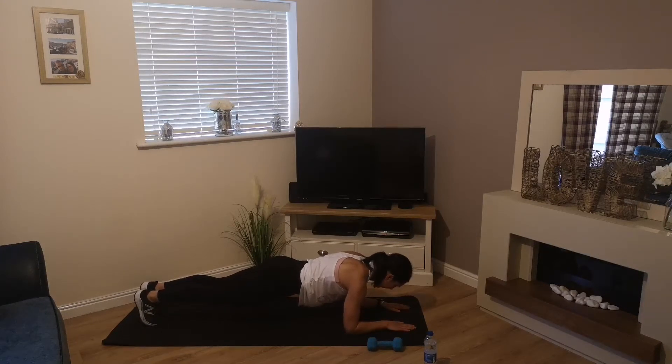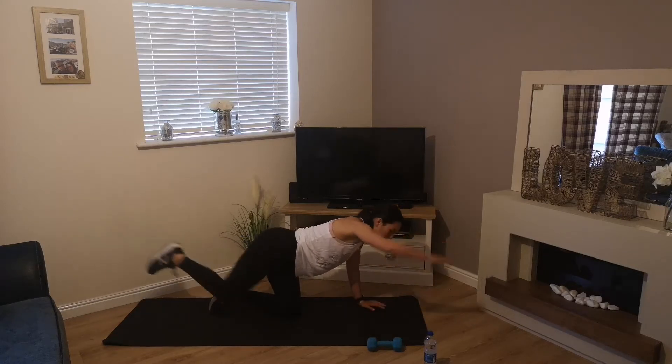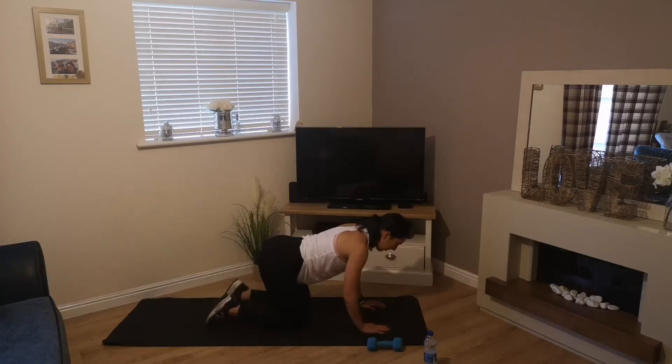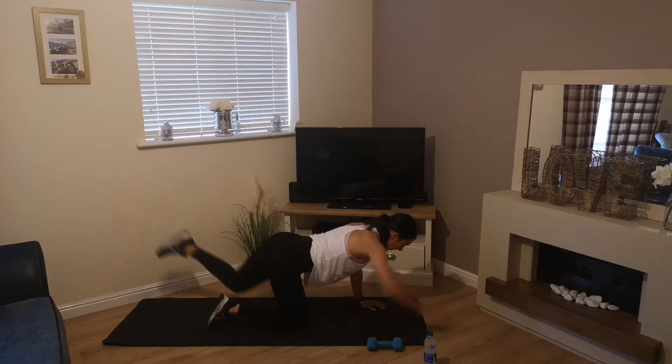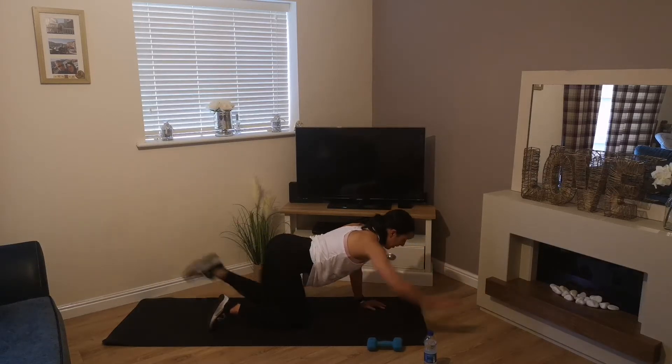Your back's nice and flat, looking straight down, relaxing through your head and neck. Exercise 4 is another superman — this time right arm, left leg. It takes a couple of seconds just to get used to the thought of doing it. Hold it there for 3 seconds if you can, then bring it back in.